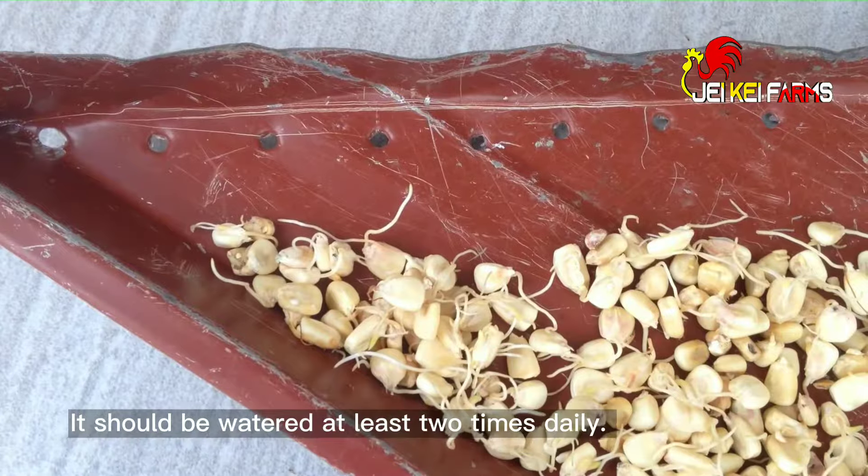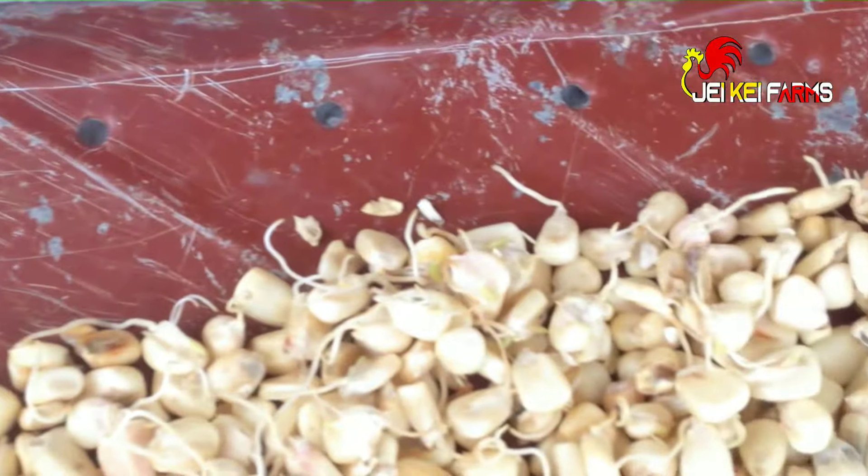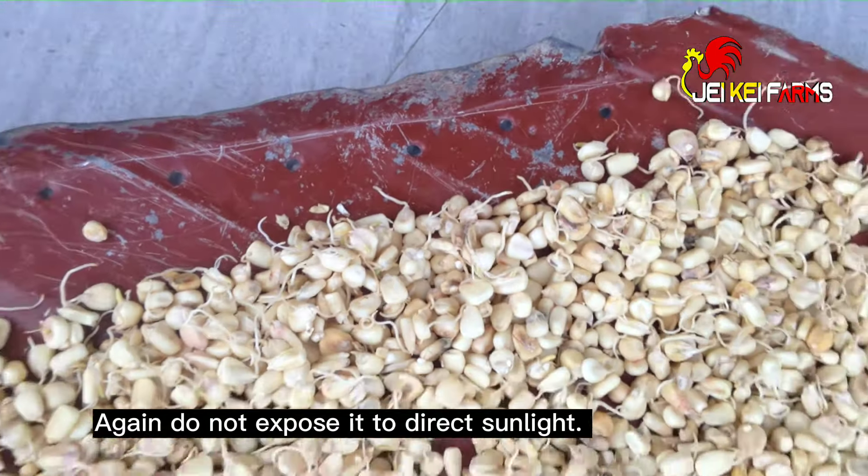It should be watered at least two times daily. Do not expose it to direct sunlight.